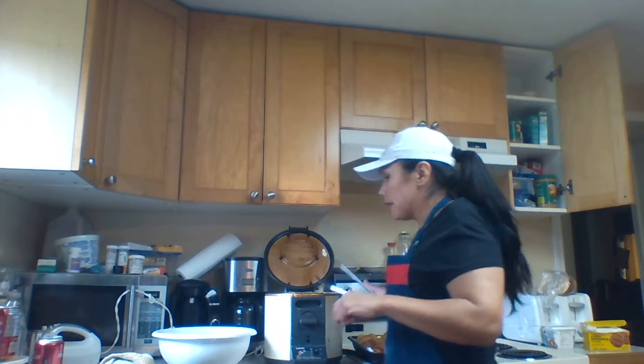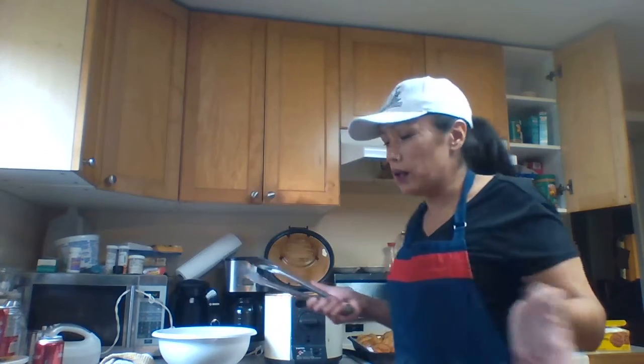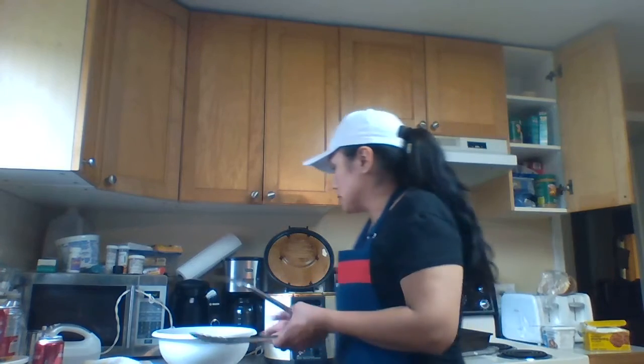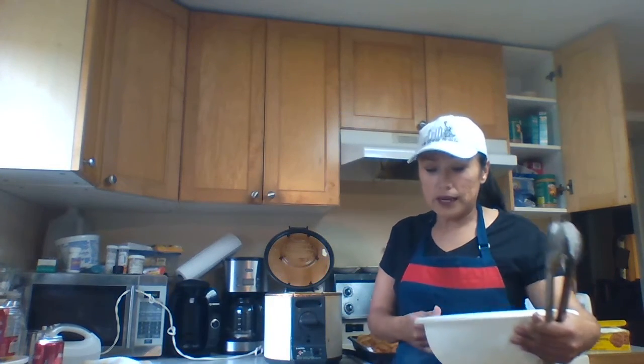And then after that, knead it really well and cover it. After that, let it sit for 15 minutes. Punch it down. And then let it sit for another 15 minutes. Punch it down.